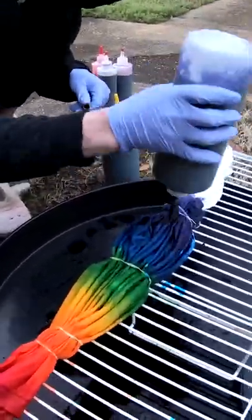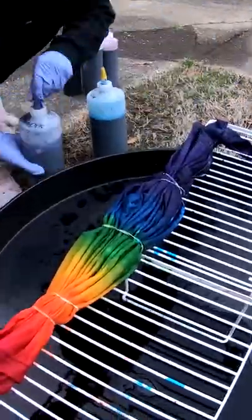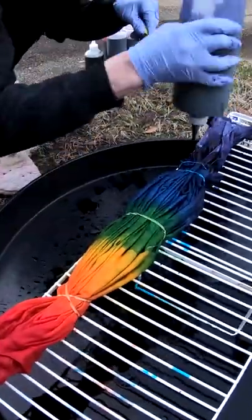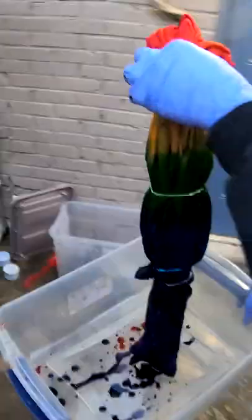We have dragon's fruit, golden yellow, deep orange, granny apple, turquoise, and lavender. Where it will sit for the next 24 hours.